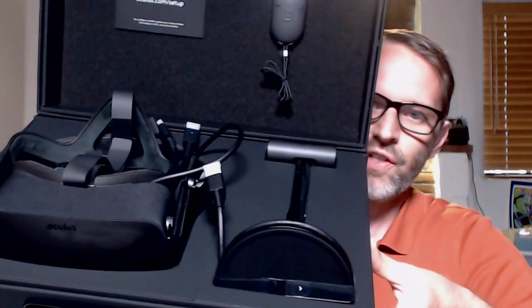And the big reveal — let's get started. There it is. It's actually very efficiently and compactly packed. This is way smaller than the HTC Vive. So what do we got in here? According to the box, we should have a headset, which we just saw, the sensor, the remote, and the Xbox One controller. Let's pull those out quickly.